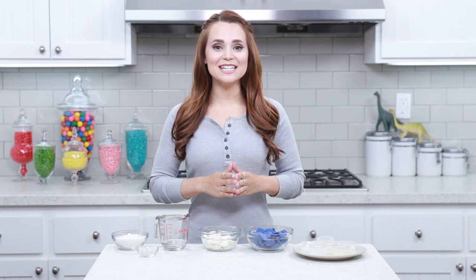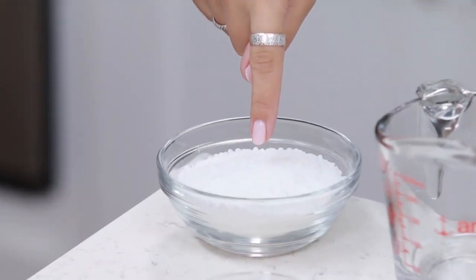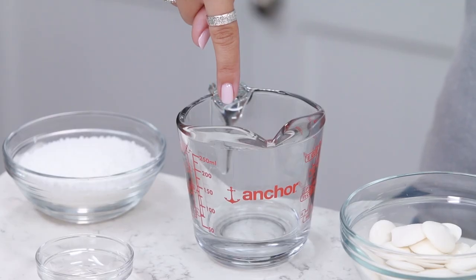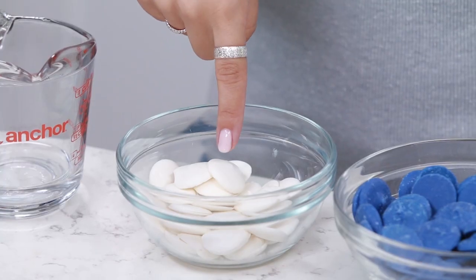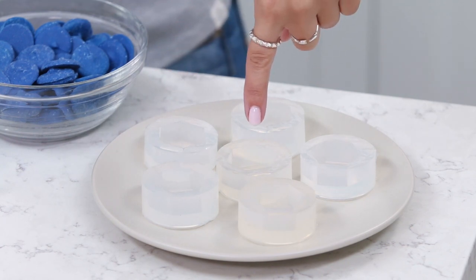The recipe that we're gonna be making today is a minty hard candy. The things you will need will be: half a cup of isomalt, 1 and 1/8 teaspoon of mint extract, 2 tablespoons of distilled water, white candy melts, and blue candy melts, and some small hexagon molds!